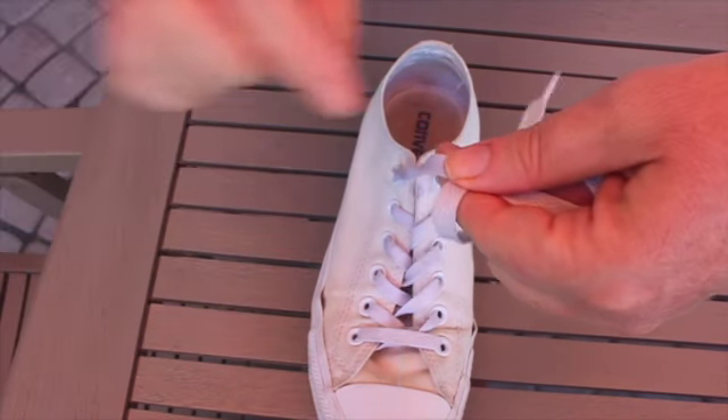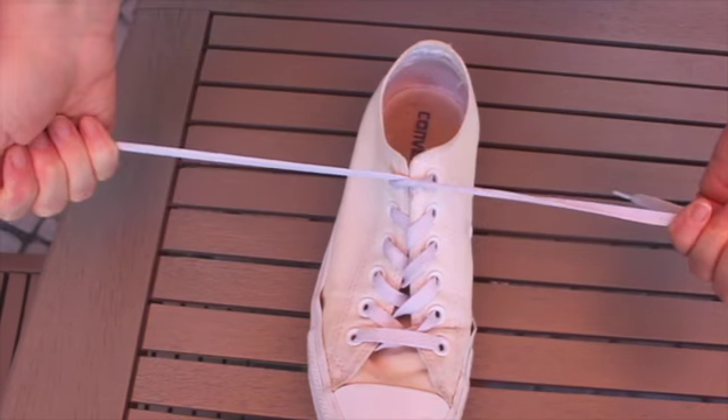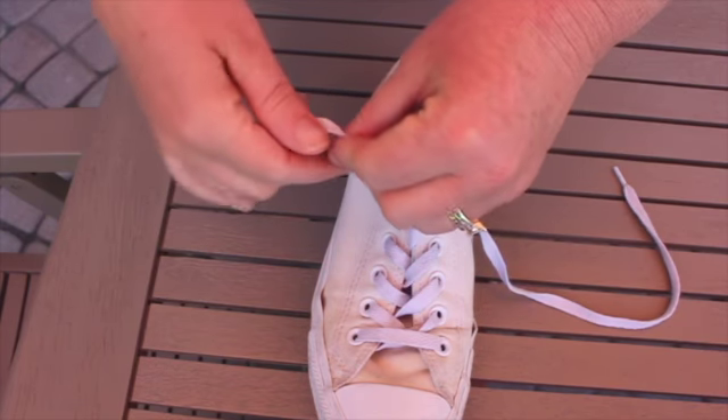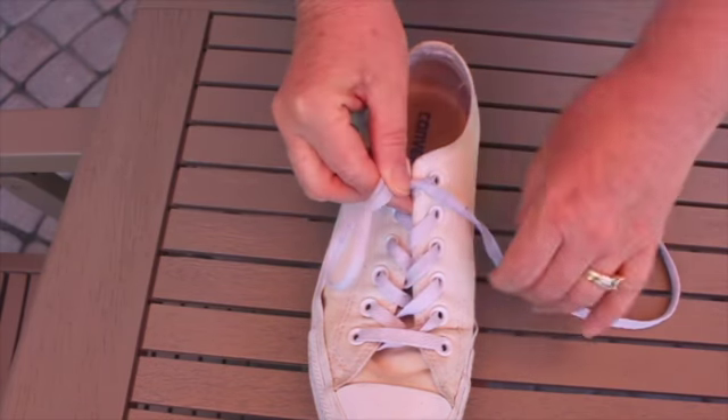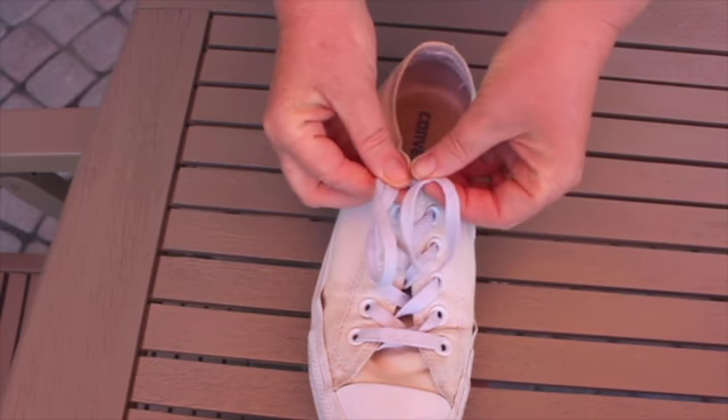We're gonna take this one and bring it underneath the bridge, and we're going to pull. Now we're gonna make bunny ears — so we're gonna do one bunny ear and another bunny ear like that.